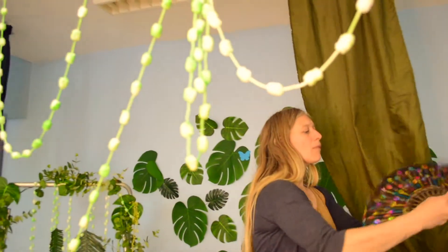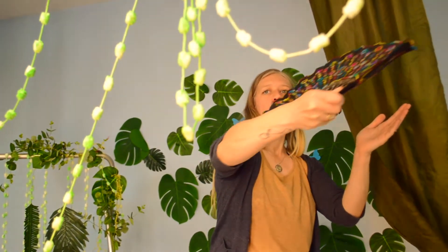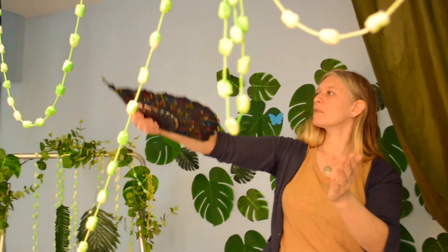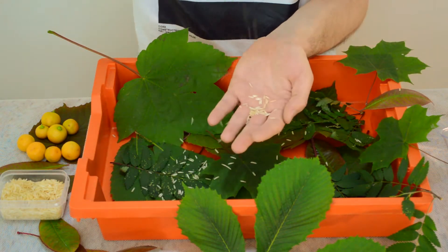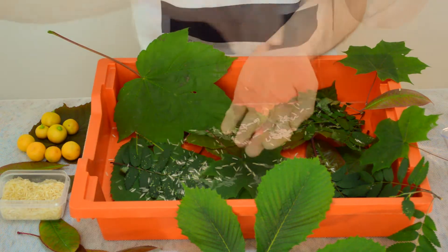For the birds' wings you could use a fan, but if you don't have a fan you could simply use your hands and clap them together. For the food you can use rice, as we did in the video, and drop it onto some foil.